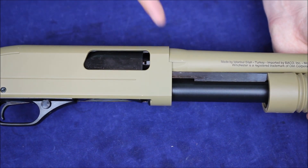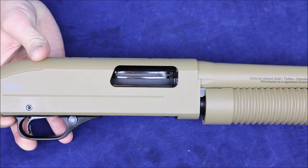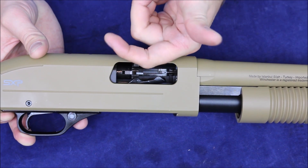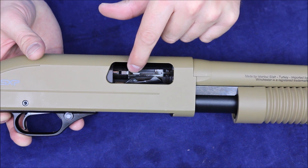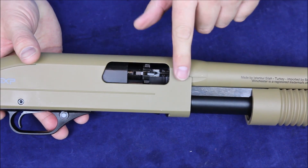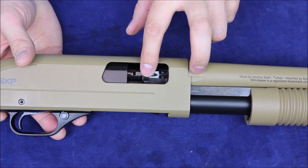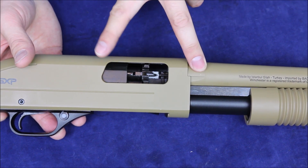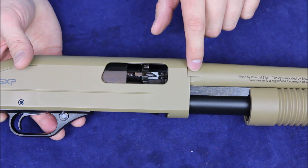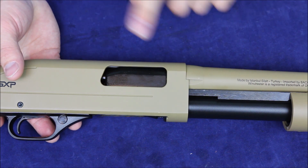With a pump action shotgun you should be using it violently — you're not supposed to slowly move it, you're supposed to get out of there and move it quickly. One of the interesting things about the SXP is that instead of a bolt with a lug that slides up into the top of the barrel, it's got a rotating bolt head. That rotating bolt head locks right into the barrel, so all the stress from firing is right there — the bolt locks directly into the barrel sleeve. It's a very sturdy, very quick action, similar to what you'd see on semi-auto shotguns.